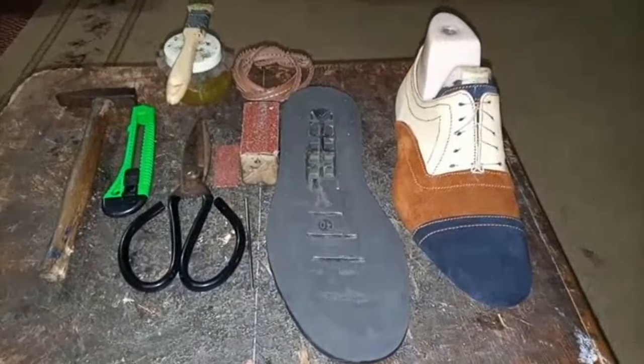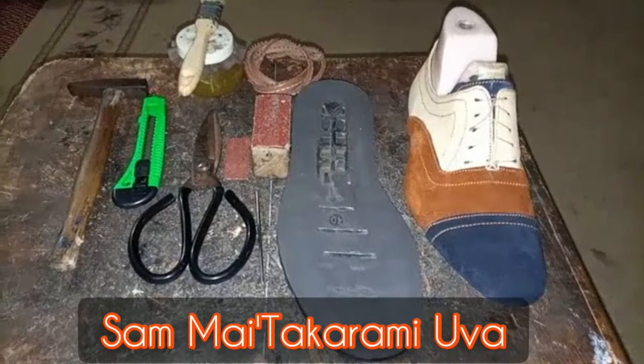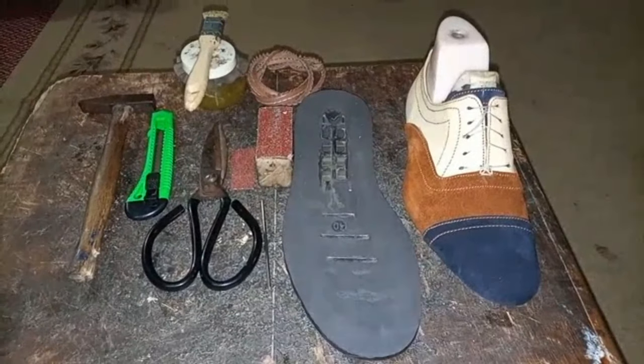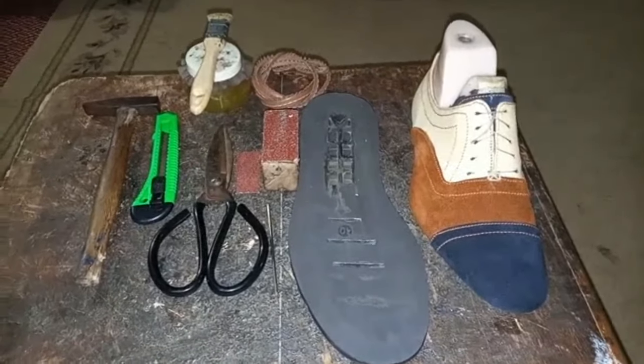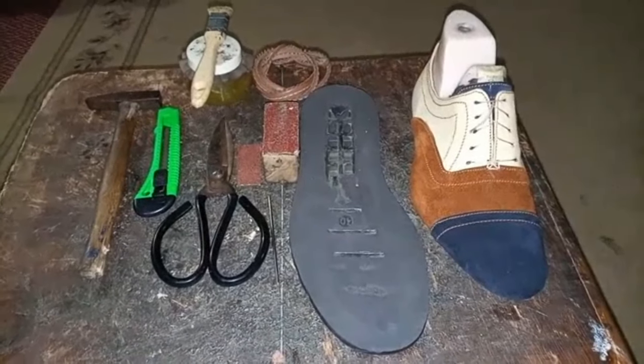Greetings ladies and gentlemen, my name is Samuel Uva, Samuel Mitakarami Uva. As regards to the shoe bottoming class, we'll be going through processes of using a fox welt on a pair of shoes.